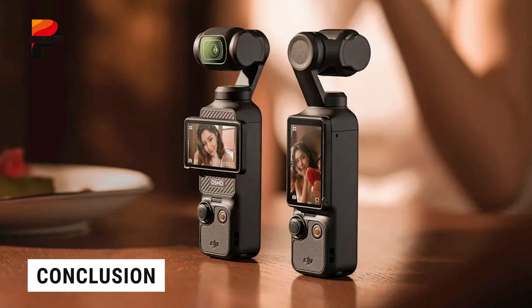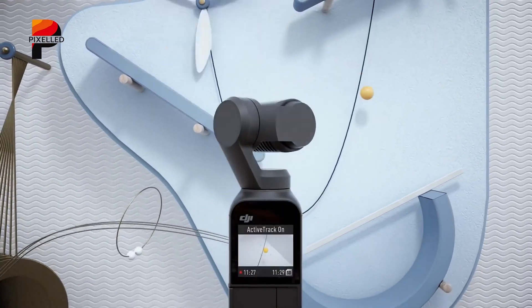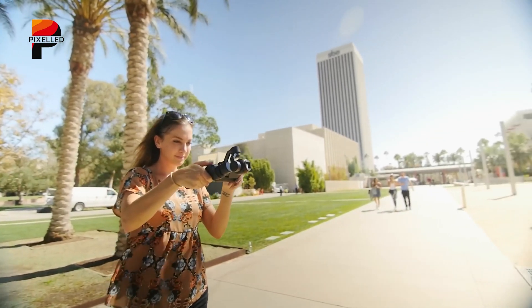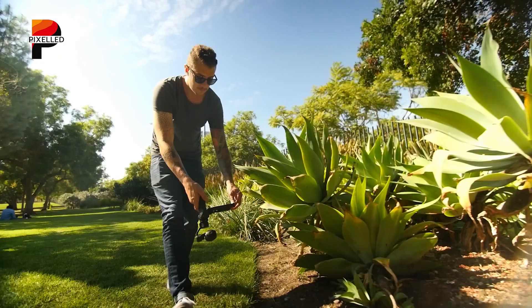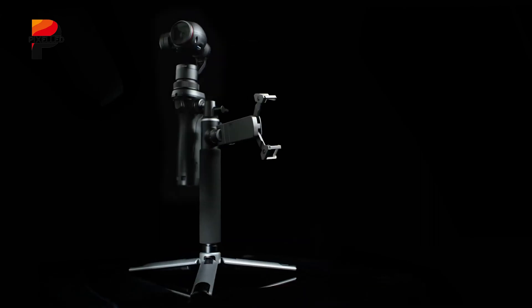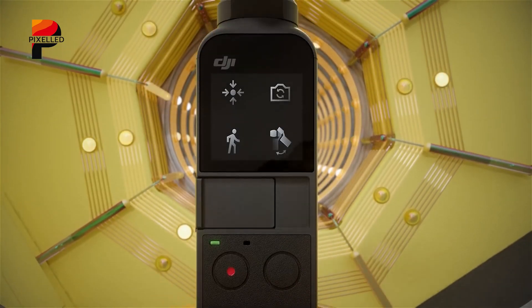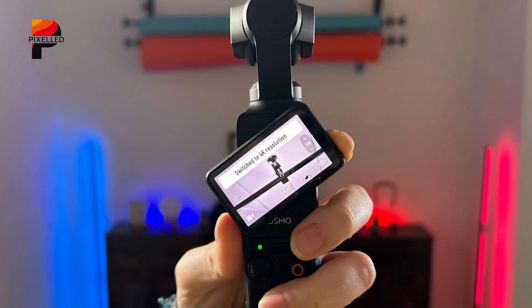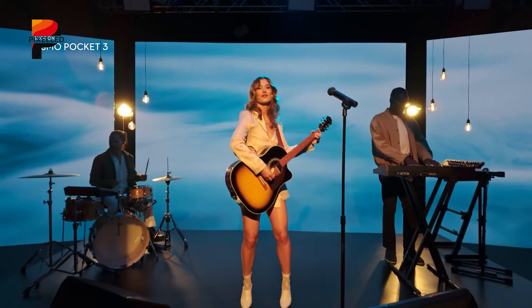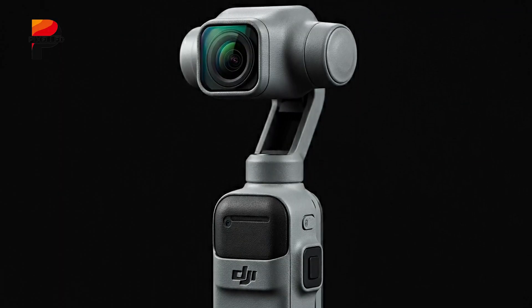The DJI Osmo 360's entry into the 360-degree camera market marks an exciting turning point in action camera technology. With DJI's proven track record in stabilization and expertise in drone technology, this camera could reshape the landscape currently dominated by Insta360 and GoPro. While the first-generation might need some refinement, DJI's history of rapid iteration and improvement suggests a promising future. The timing of this release, along with competitive pricing and feature set, positions the Osmo 360 as a serious contender in the market. Whether it can dethrone current leaders remains to be seen, but increased competition will drive innovation across the industry, ultimately benefiting content creators.